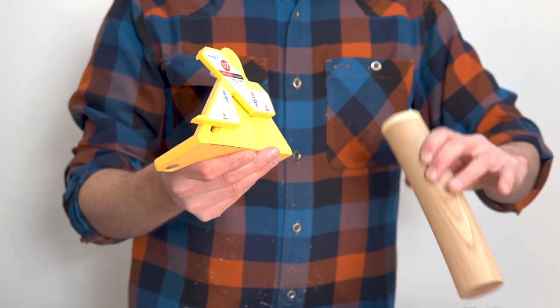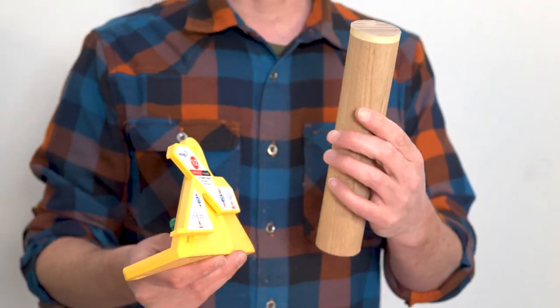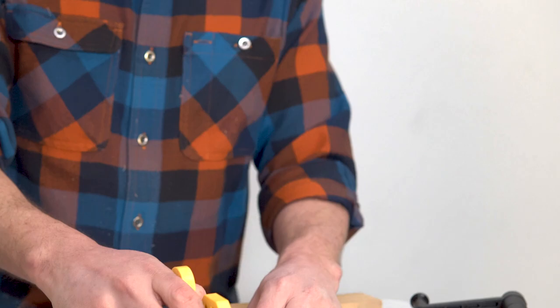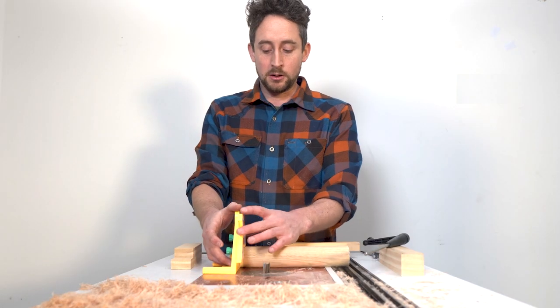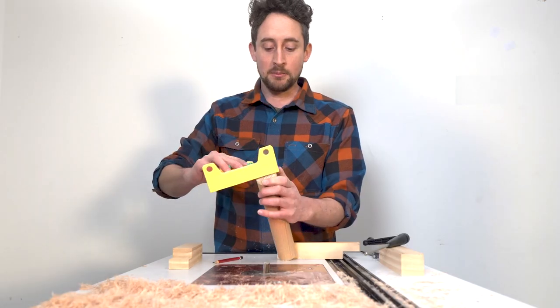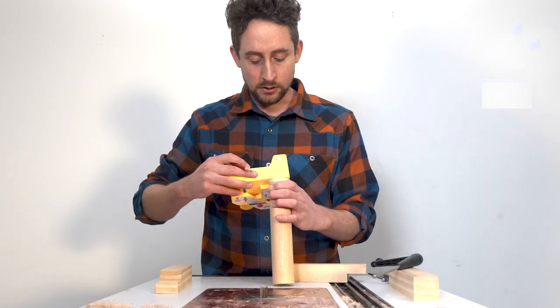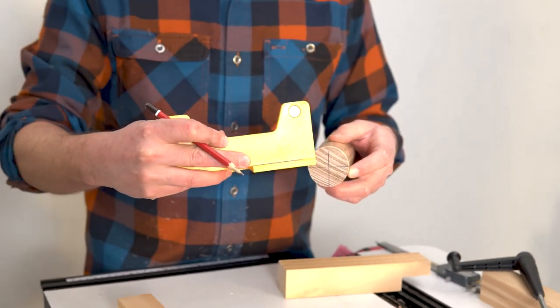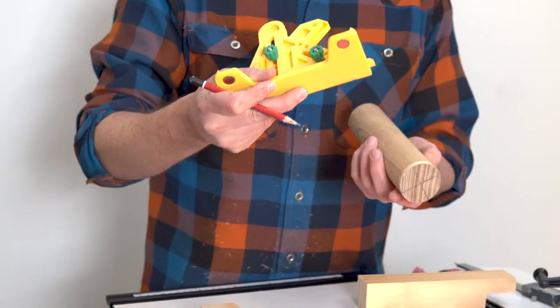Another really common application: I regularly need to find the center point of round stock or square stock if I want to throw it on the lathe. Exactly the same principle — loosen these knobs off slightly, place the fit finder onto that stock, tighten the knobs up, and then use it like a marking gauge. Draw two opposing lines and you have the center of that stock, so you can punch a little divot in there and put it straight onto the lathe.